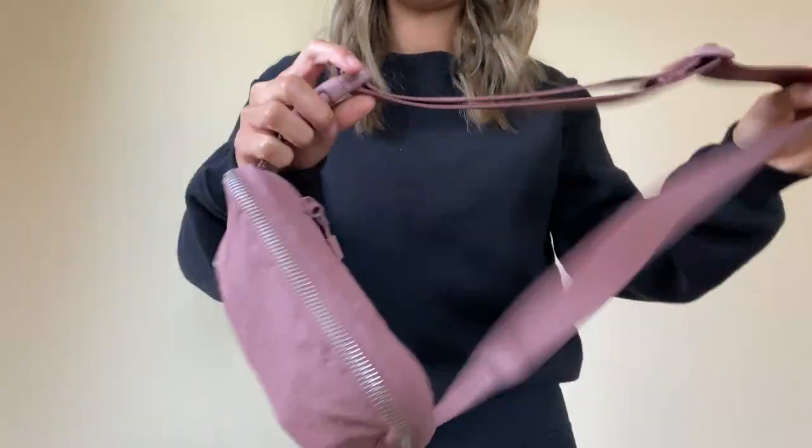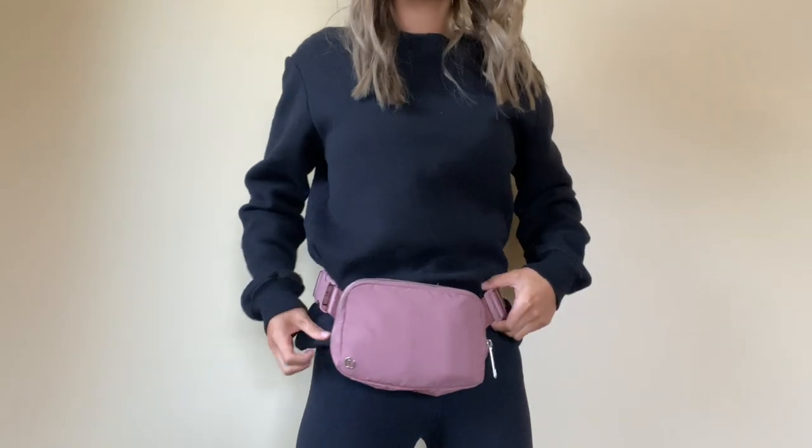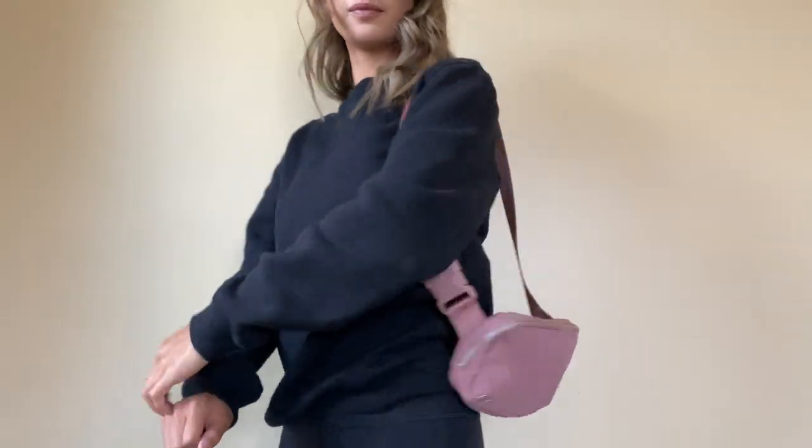It has a buckle clasp here, which makes it super easy to take on and off if you want to wear it as a belt. It also has an adjustable strap, so you can wear it crossbody or around your waist. I love the versatility — it can give off a different look depending on how you wear it. The main reason I got this bag was to eliminate the dangling purse by my side. I love that it's hands-free and stays really close to you with no movement.